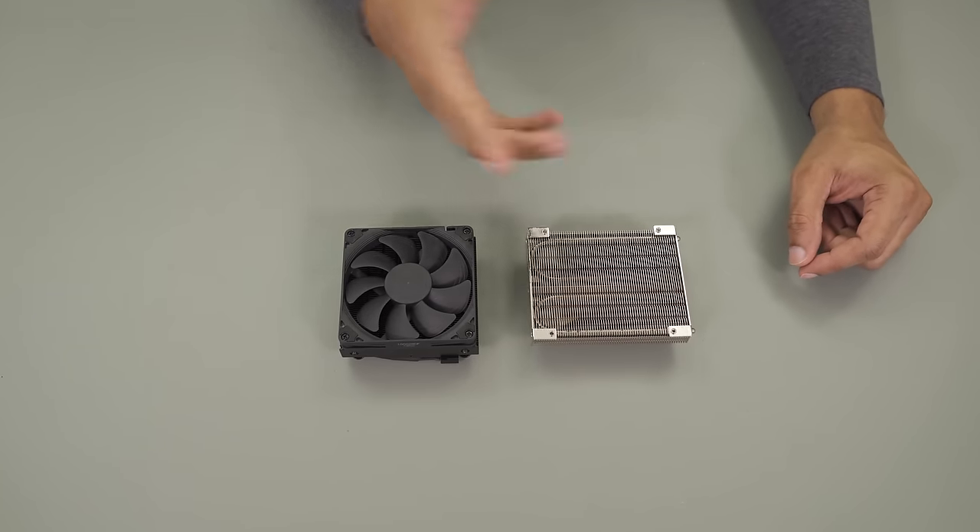When I originally got this case I thought, oh, that's cute — it's compact, it'll be fun, do a nice productivity build. But now that I've actually built in it, tested it, and used it, I'm starting to think it's more than that. It can handle an actual gaming load, it can handle productivity — really whatever you need to do, as long as you're not looking for crazy powerful components. At 3.1 liters, it is easily the most compact ITX gaming case on the market. It's such a simple design and everything was very well thought out, particularly the power plug options.